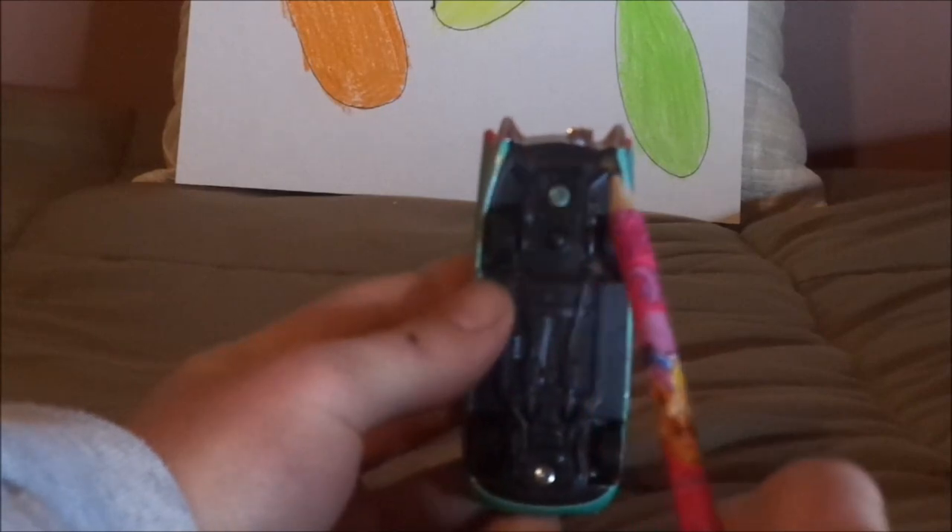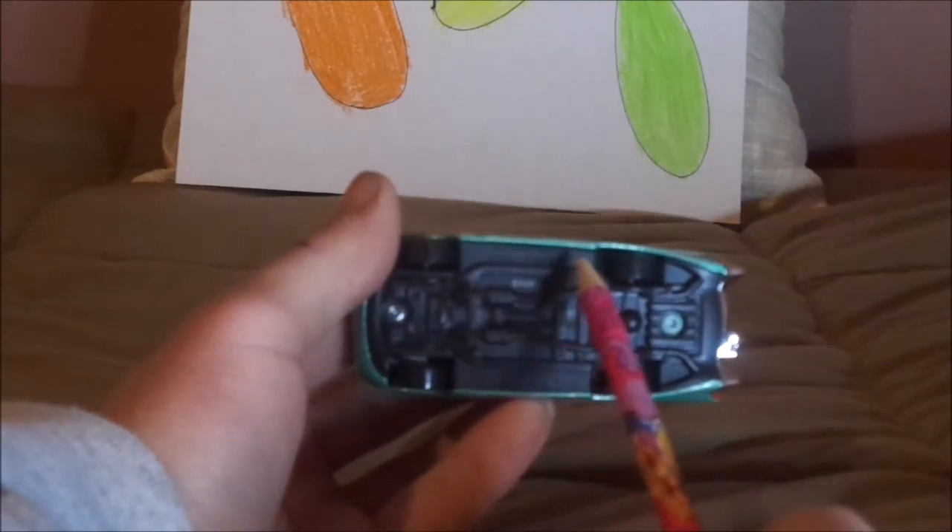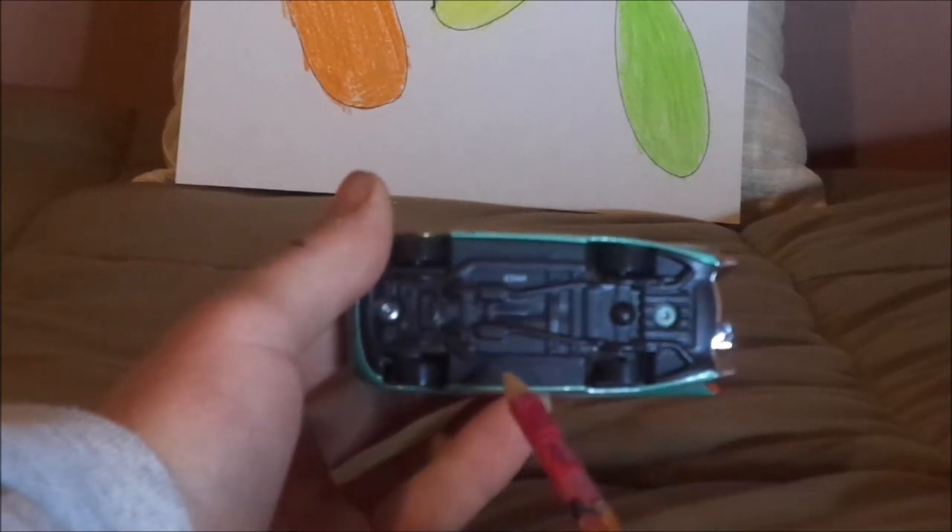On the undercarriage, we have the exhaust pipes, Disney slash Pixar, made in Thailand, Mattel.